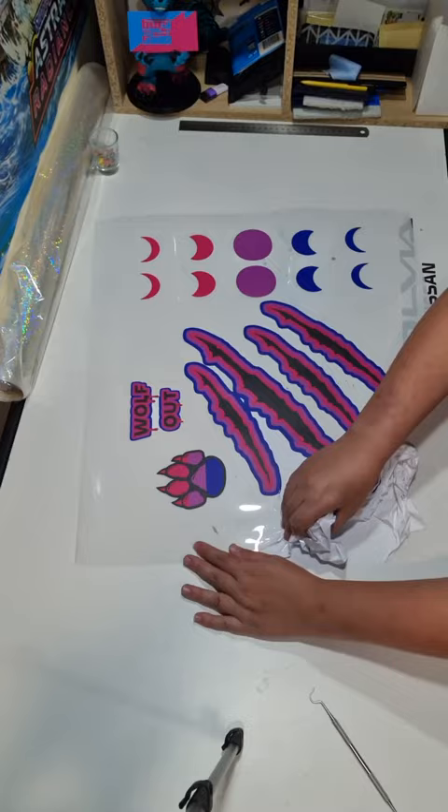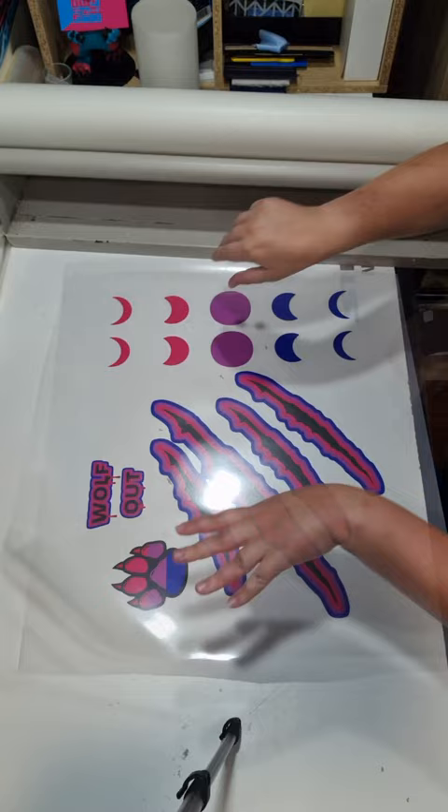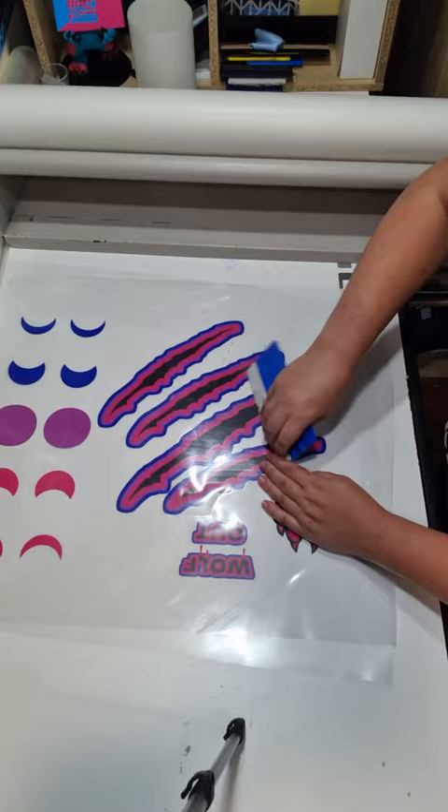Once that's done, we need to apply this special transfer film. This is going to peel up the design from the backing, but also protect it when we pop it in the heat press. Now comes time for our trusty squeegee. We need to make sure that the design is nice and stuck and we get out all the air bubbles, which can sometimes have quite the satisfying crackle.